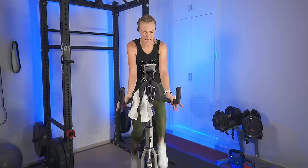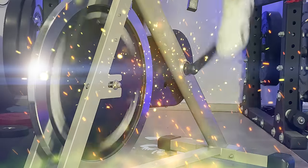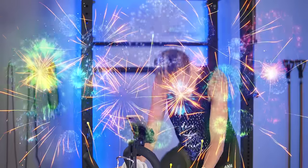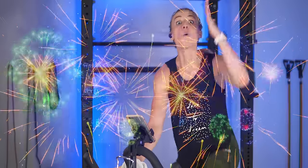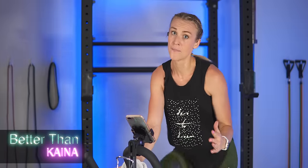15 seconds left — remember your form. Come on! Last ten — everything you have left. Three, two, one. You rock — that was it! Stick here on the bike, we've got to bring the heart rate down. Do not just stop — it is so important to cool down and stretch.